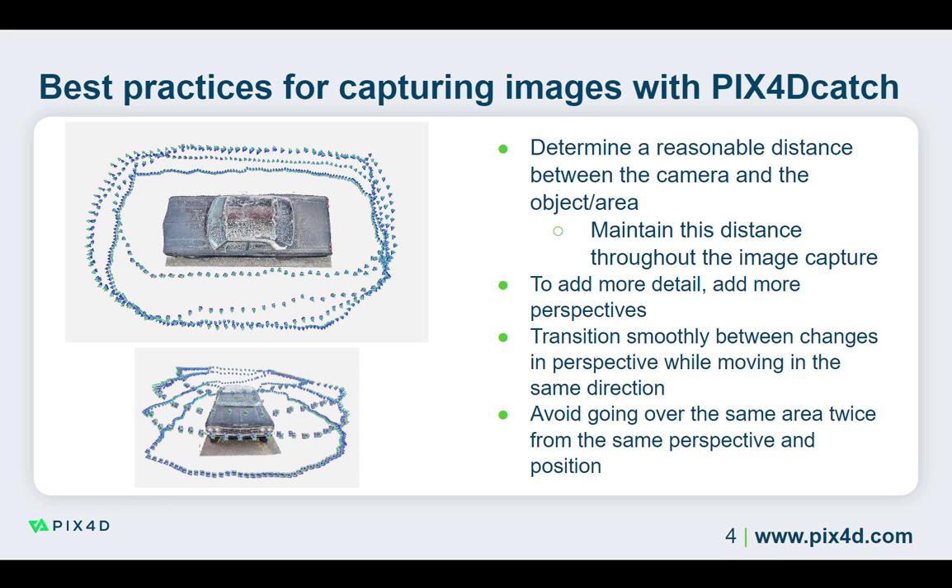To add more detail to your reconstructions, add additional perspectives instead of changing the distance between the camera and the area of interest. This will add additional detail while maintaining the same ground sampling distance. Since the ground sampling distance is often small when working with Pix40 Catch, adding additional perspectives of regions of particular interest is more important than approaching the region and decreasing the ground sampling distance. You will gain more by keeping the same distance and changing the camera's perspective.